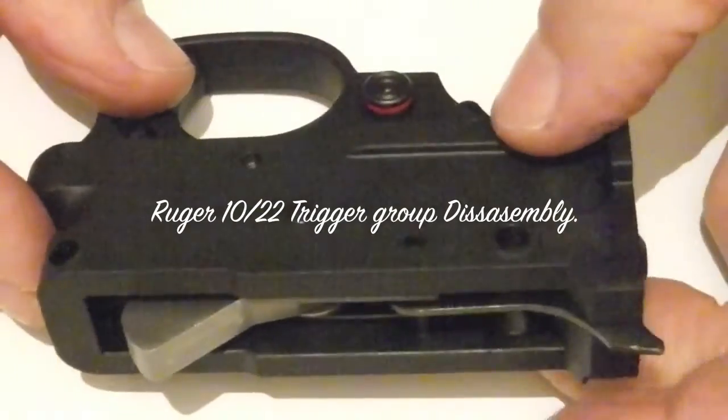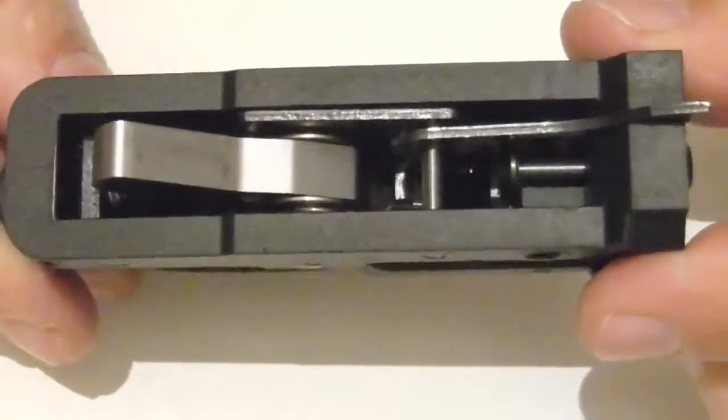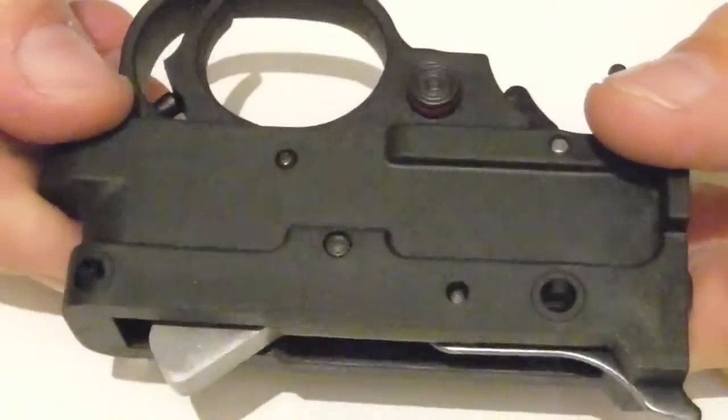Hi, just thought of doing a video on my Ruger 10-22 trigger group — how I take it apart and put it back together basically.